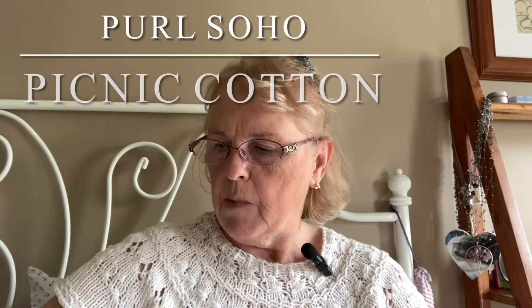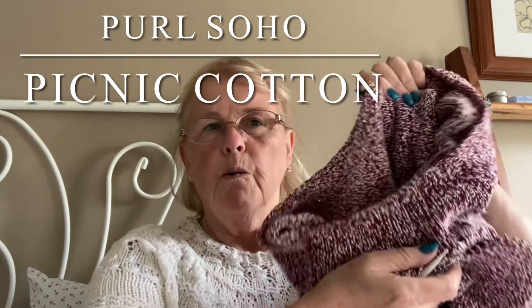I love this picnic cotton from Pearl Soho. This one and my pink one are both Pearl Soho and they're my favorites. I'm actually making another one in Pearl Soho — it's called Sugar Plum.